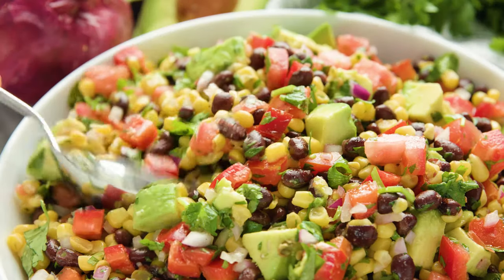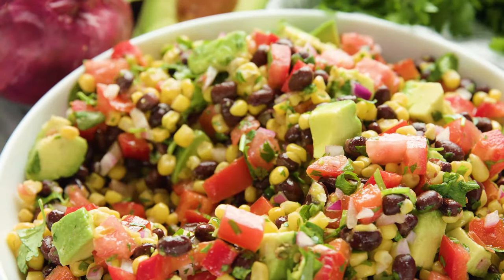Today on The Stay At Home Chef I'm showing you how to make simple black bean and corn salad. This salad is healthy, it's light and bright, and super flavorful.